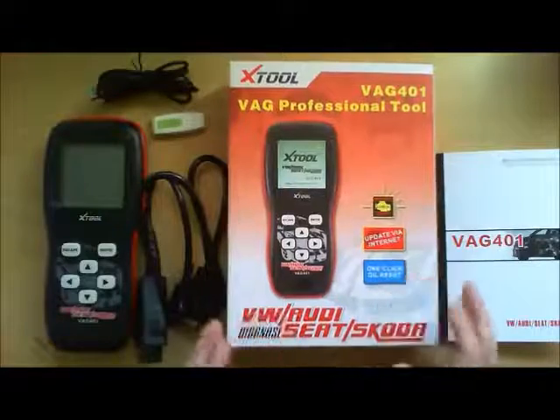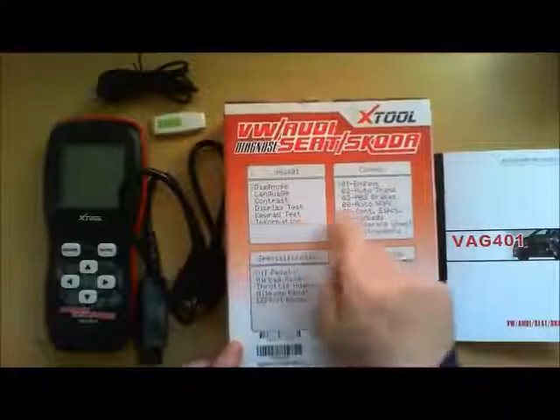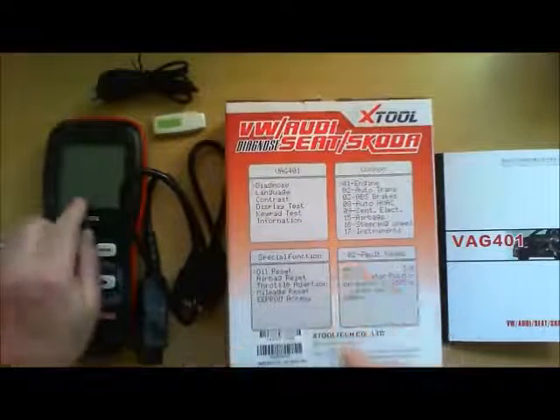This is the box that it comes in. It gives you an example of what you can see on the menu on the device itself.